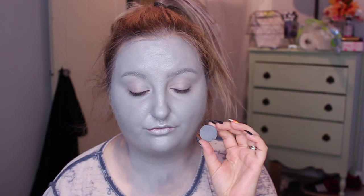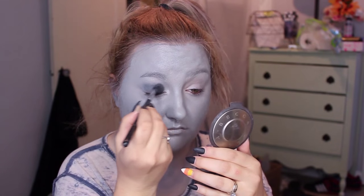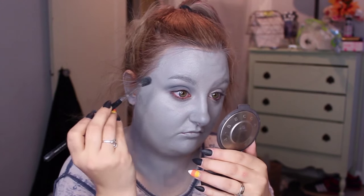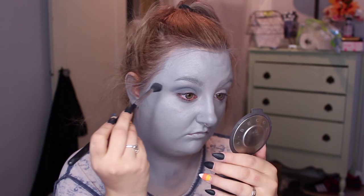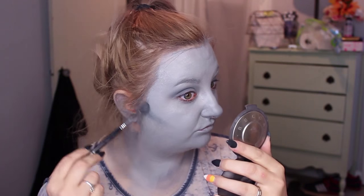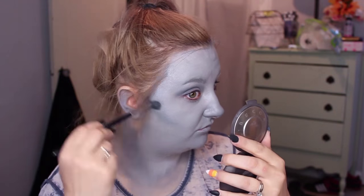I shaded my entire face with the grey color called Stealth from Makeup Geek Cosmetics, put that on a big fluffy brush. This is a Sigma E40 tapered blending brush, and I ran that all throughout my crease, on the hollows of my cheeks, on my forehead as a shade, and down any spots of my face that I wanted there to be shadow.